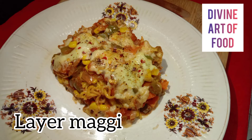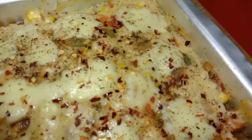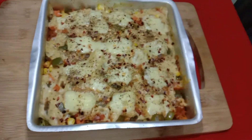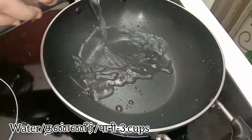Welcome to Divine Art of Food. In this video we are going to see a different version of Maggi recipe. I am going to make a layered Maggi with layers of veggies and white sauce.